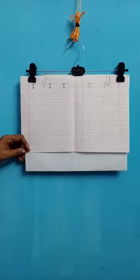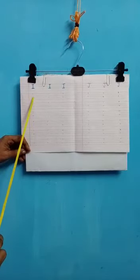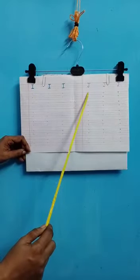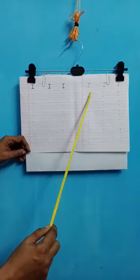You will write from the red line to the blue line. You will make a standing line and two sleeping lines, one on the red and one on the blue. Now J — you will even start from the red line. You will come down to the blue line, curve it a bit, and on the red line you will make a sleeping line.